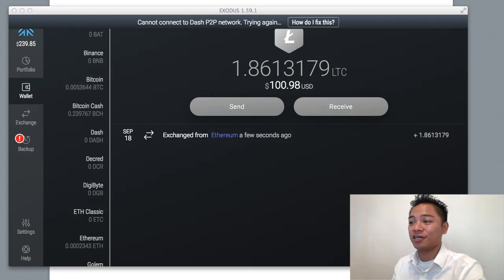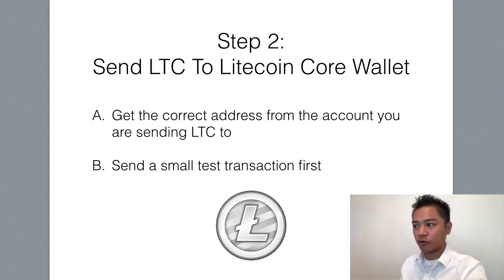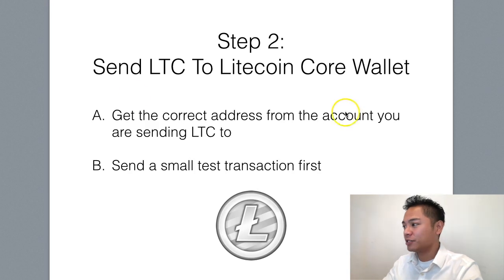It actually happened a lot sooner than I thought — it took a few minutes instead of 30. So that's good. That means we'll move on to step number two, which is to send the Litecoin to the Litecoin core wallet. We'll need to get the correct address from the account we're sending it to, and we're going to send a small test transaction first.